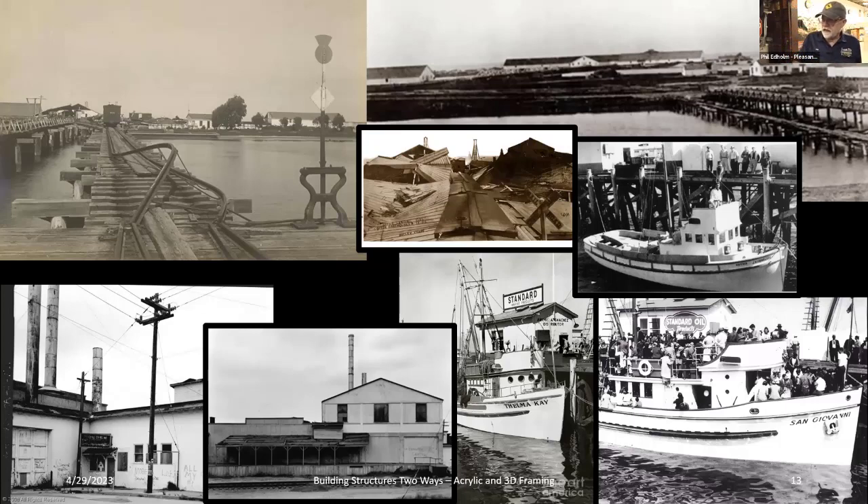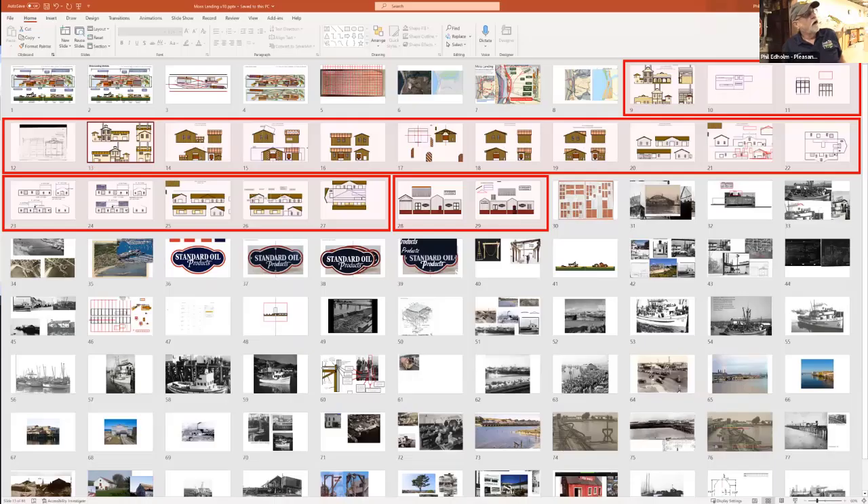The Standard Oil pier was an L off the main pier, so when a boat was parked there you could take a great picture across the water. The fishermen were primarily Sicilians who'd have big family days, invite everyone down, take them out on Monterey Bay, park at the pier, and take pictures. So I have all these great pictures of the Standard Oil pier, and that's the little building you see at the end of the pier.